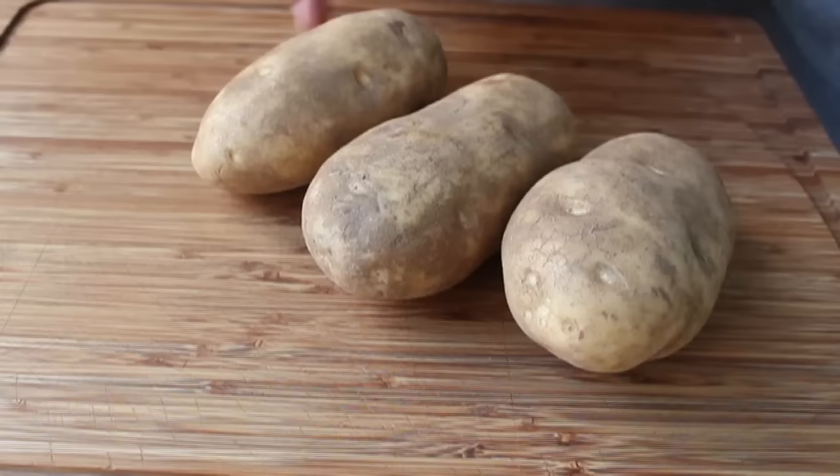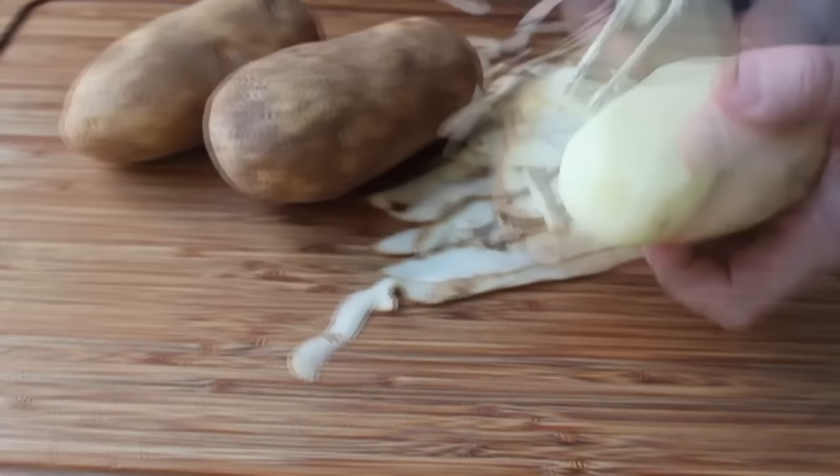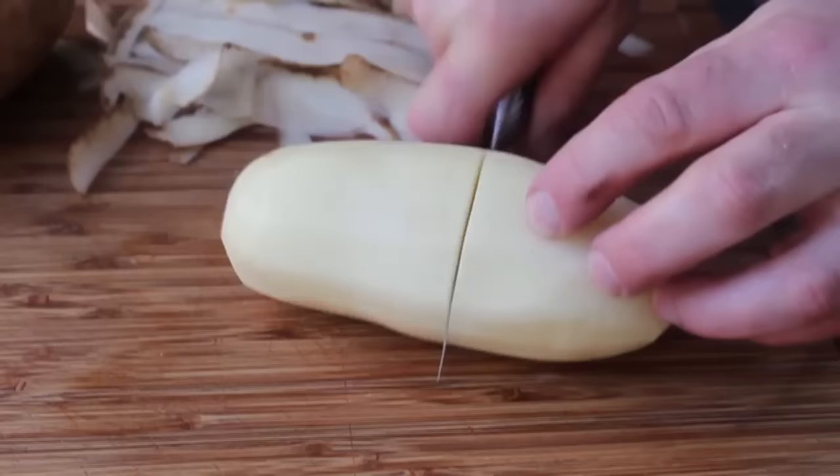One huge tip: make sure you get potatoes that are the same size. All three of these potatoes were just over a pound each, which means once I trim them, I'm going to have about three pounds of potatoes to work with, making about eight generous portions. Once those are peeled, we're going to quarter them. Cut it in half — and if the potato tapers a little bit, always cut the tapered end a little longer to compensate for the difference in girth. Cut them in half, then cut those halves in half. That's a great method for getting even-sized pieces.